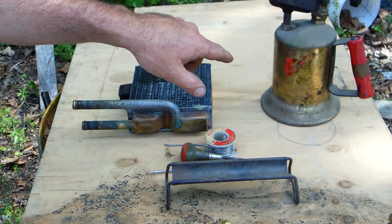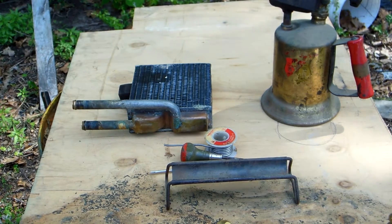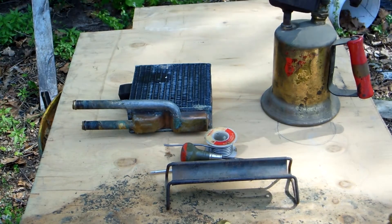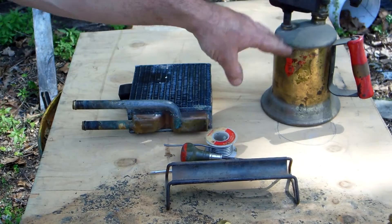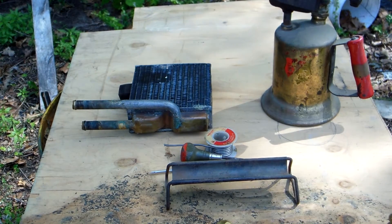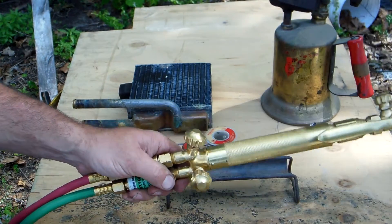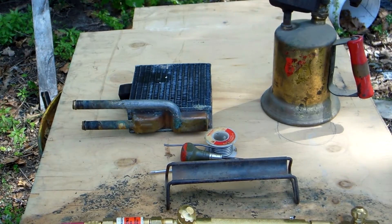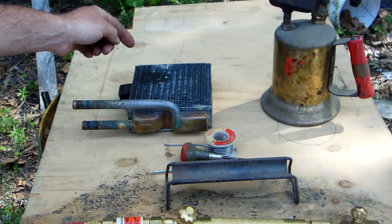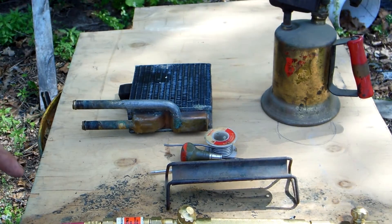There's an old one buried in the garage somewhere that I do use occasionally — like every several years — but I'm not going to take the time to dig for it. That was just for illustration. We are going to use the copper, not the torch. We're going to use this torch to heat the copper, then use the copper to heat the heater core. If everything goes well and you bear with me, we'll get this done.